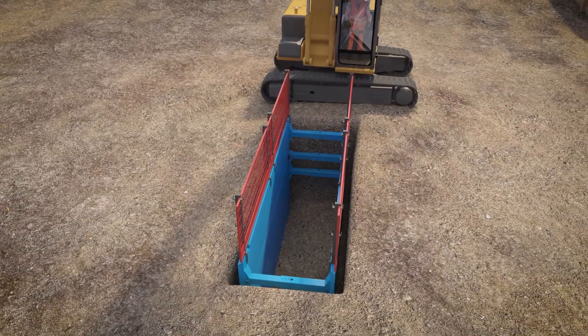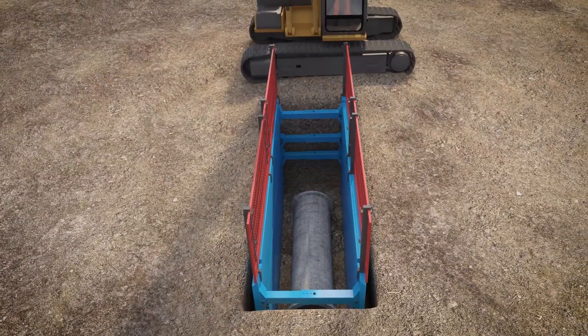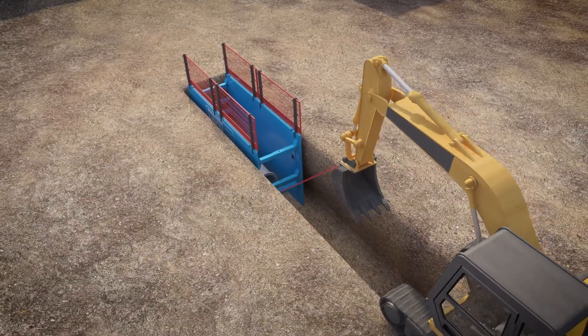Once the excavation is supported, pipe laying can commence. Backfilling normally takes place at the back of the box. Excavate at the front of the box and drag the box as required.